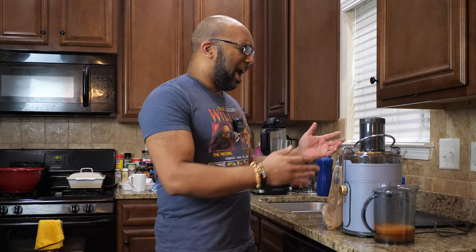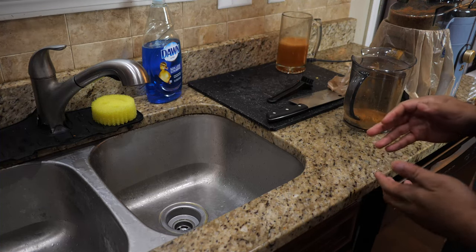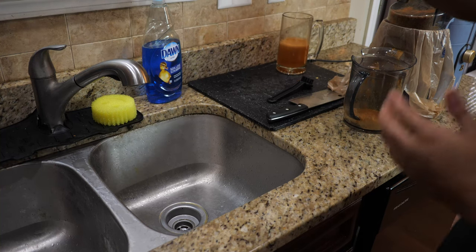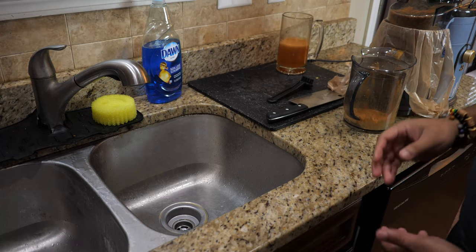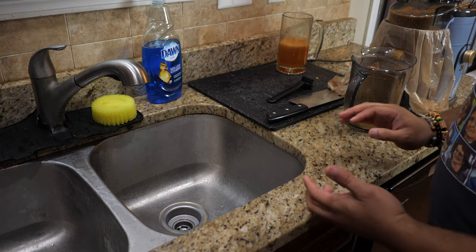I know it can seem maybe a little bit overwhelming when you see how all the pulp splatters all across the machine, but trust me, it is not difficult to do. The key is doing it quickly. I just juiced some apples and some carrots. The key to making this easy is expediency — as soon as you're finished juicing, before you even finish drinking your juice, make sure that you clean this thing. Because the longer you wait, the more time that pulp has to harden, and that's going to make the machine so much harder to clean.